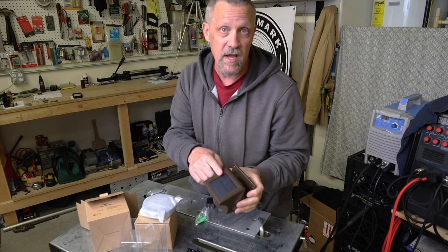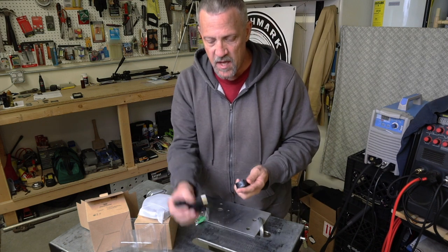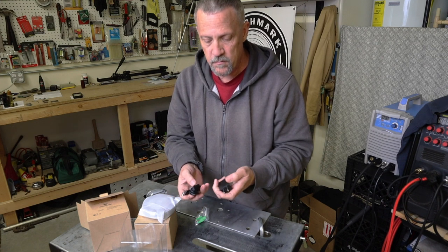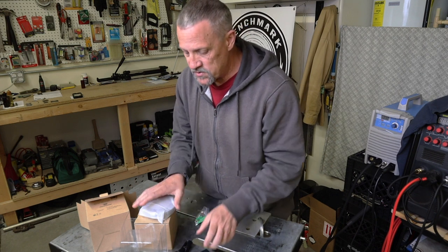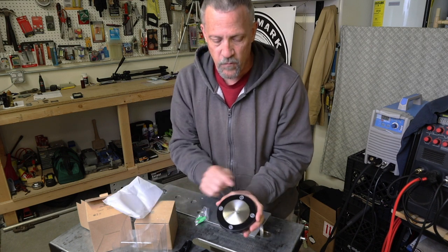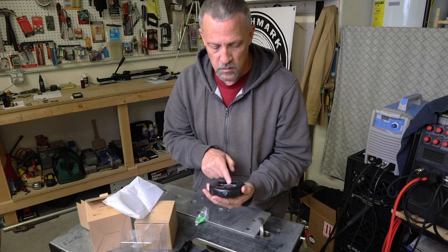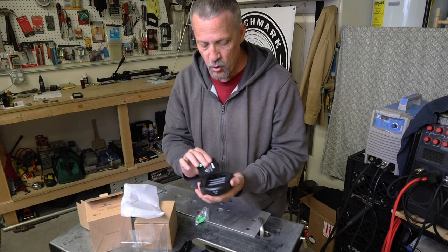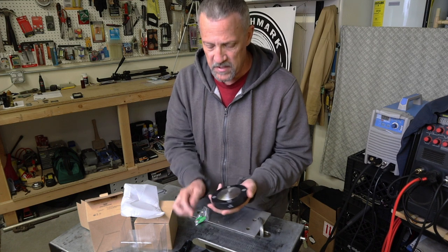Supposedly it'll charge on rainy and cloudy days as well. This one has a USB cable with an adapter so you can plug it into a standard 120-volt outlet, which is what I'm going to use to connect the receiver. It's got four channels, and on the back there's room for four AA batteries. It looks like there are no batteries included.